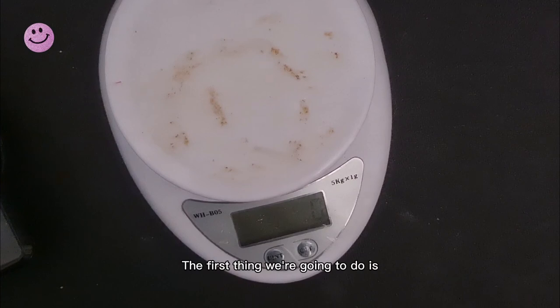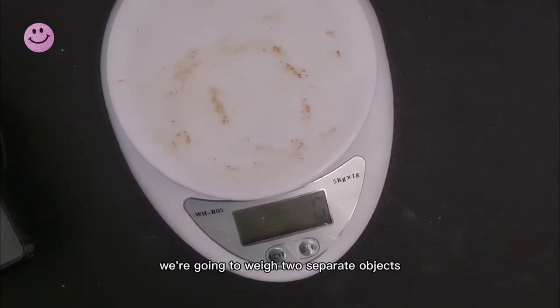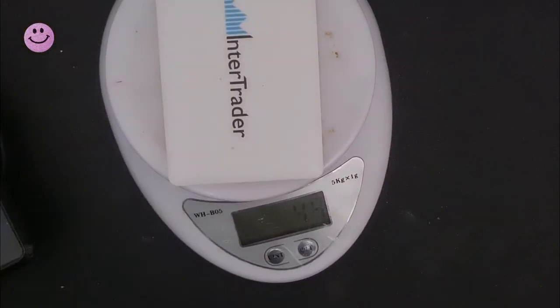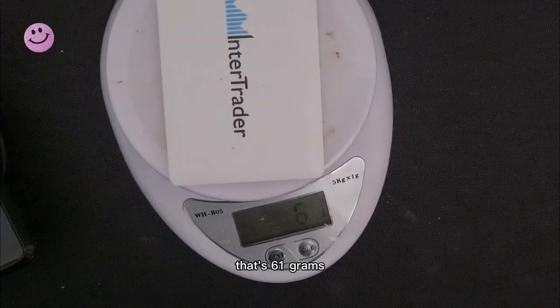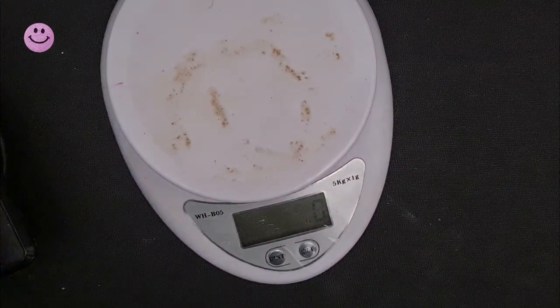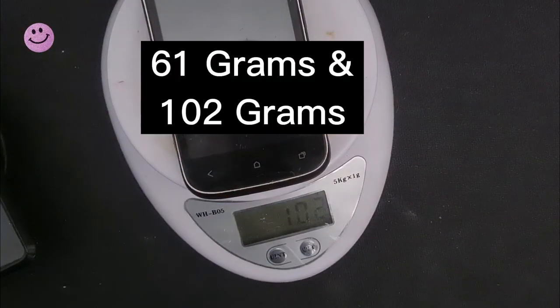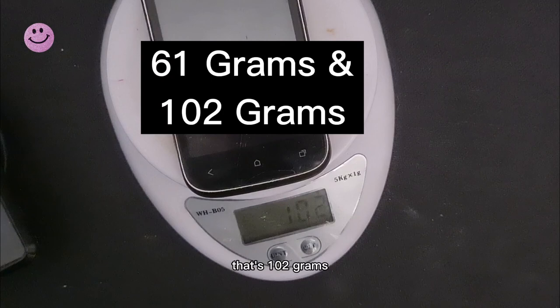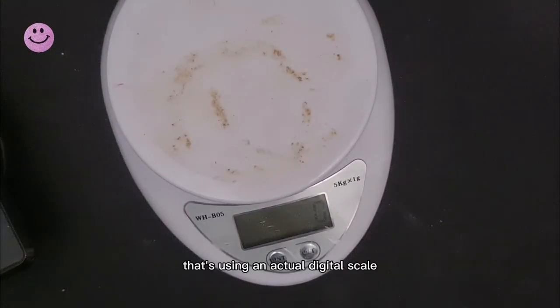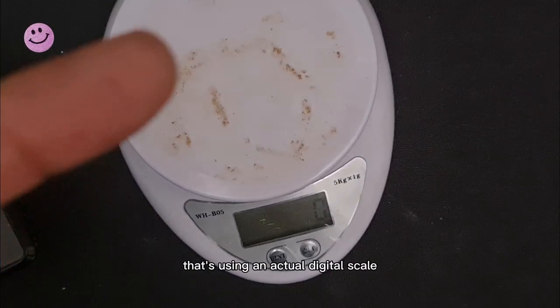The first thing we're going to do is weigh two separate objects. Starting with the first one: that's 61 grams. Now the second item — that's one or two grams. That's using an actual digital scale.